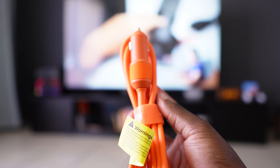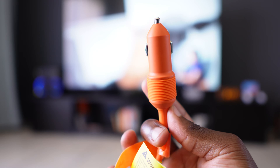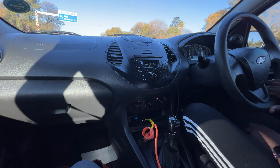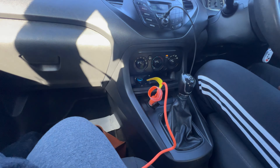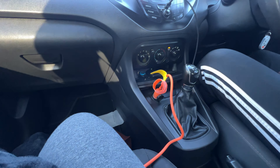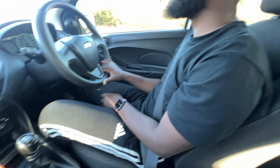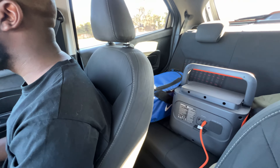With car charging you take the cable and plug one end into your car and the other end into the unit. This is a great feature because it means that if you're going camping or something, you can charge the unit on your way to the destination, which is very cool — especially if your campsite is a longer drive away.